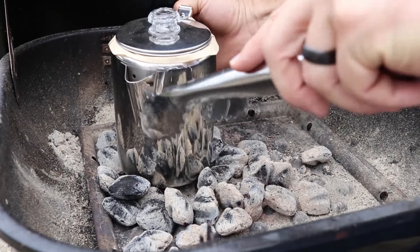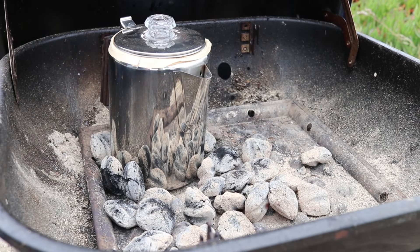I placed my coffee in the bed of charcoal and tried to build up the briquettes around the pot.